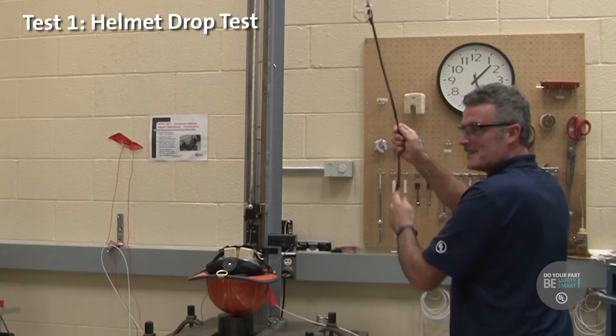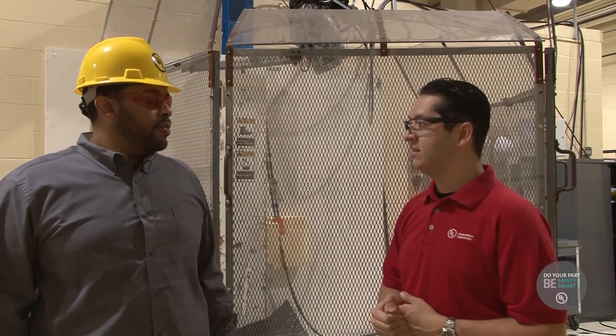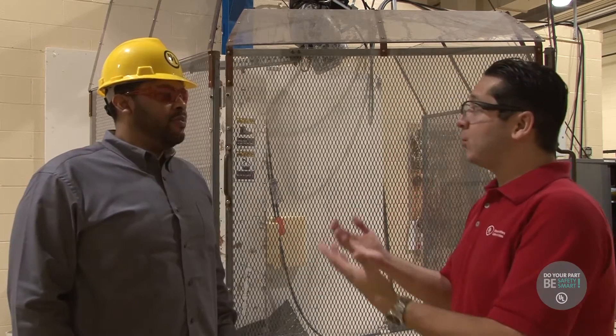I'm here at the harness test area here at the UL labs and with me here is Javon. Javon, what do you do here at UL? Here at UL, I'm a laboratory technician and I test multiple fall protection products to ensure public safety.